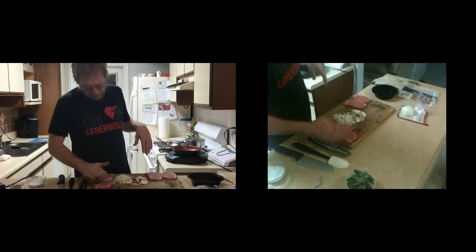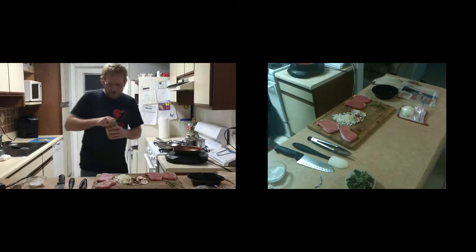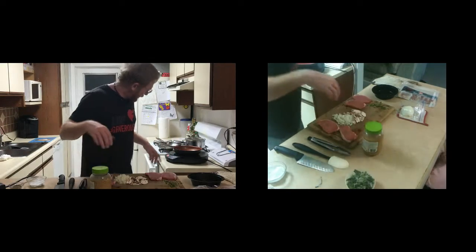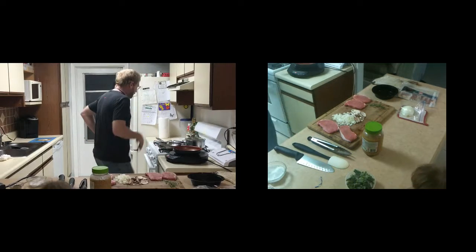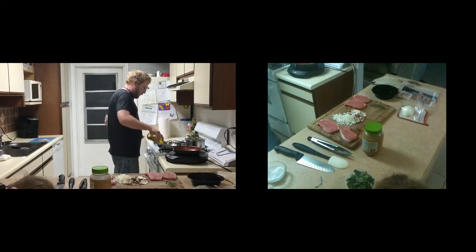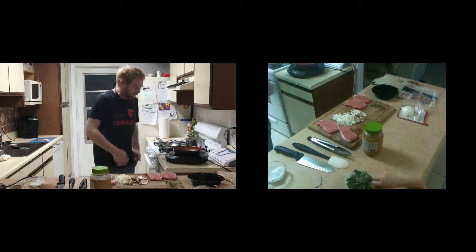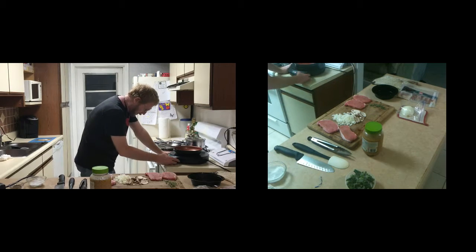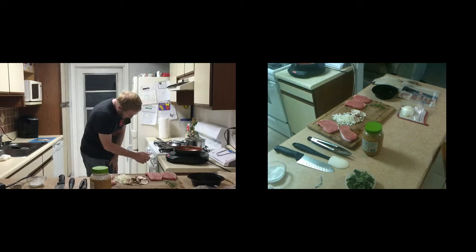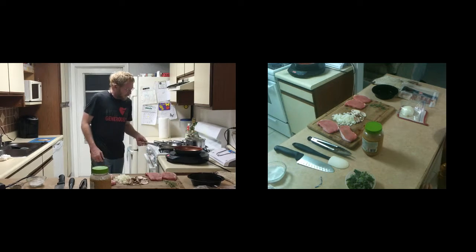There we go — all salted and peppered. We need to grab our garlic out of the fridge. Olive oil in both pans — about two to three tablespoons in each — and then we're going to get our heat going. You can use coconut oil; olive oil is used mostly for flavor and it is healthy. We're going to put this one on medium, and this one we need to bring to about a medium heat as well — get it nice and hot.